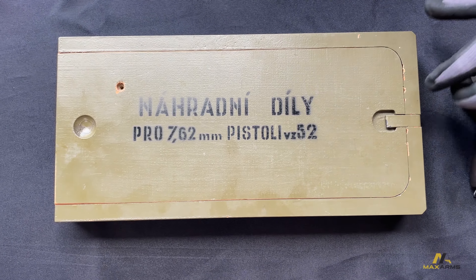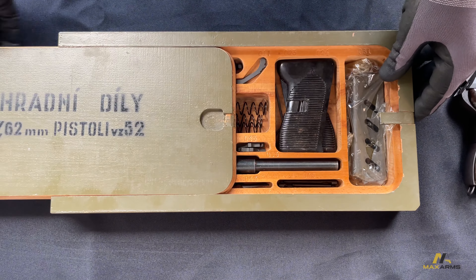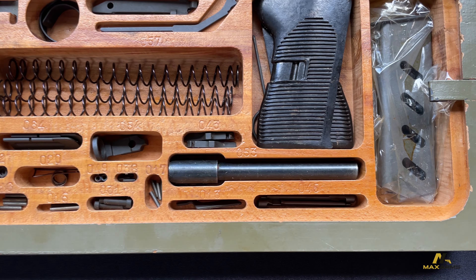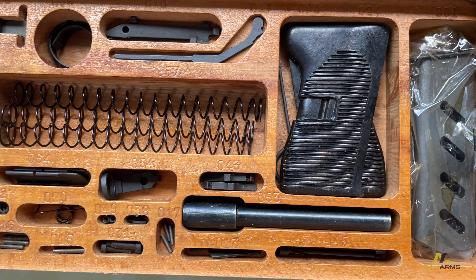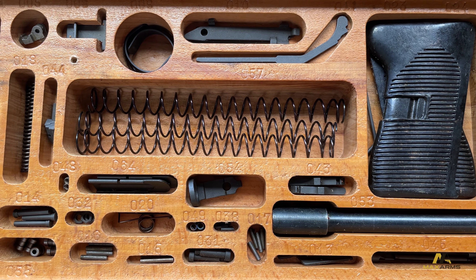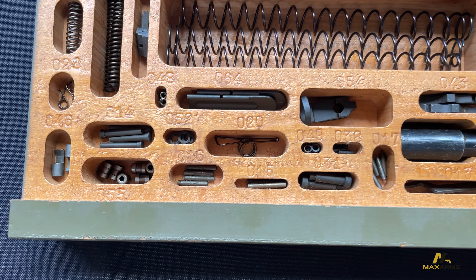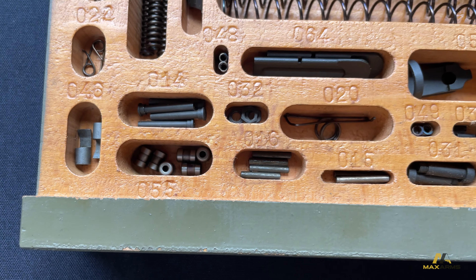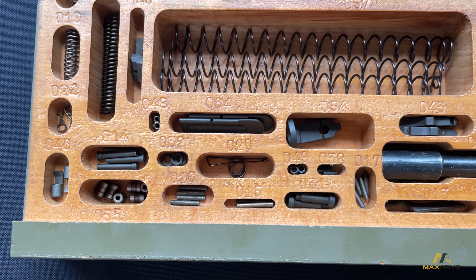Christian, could you open the box so we could see what's in it? So you have a barrel, an extra magazine, extra grips, recoil springs, firing pins, and rollers. Those are probably the most wearable parts on this gun — the rollers and the firing pins.